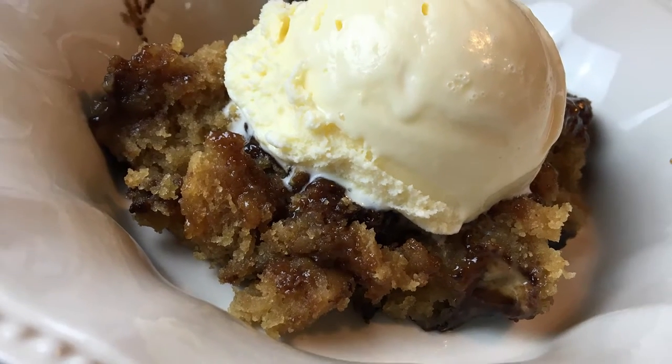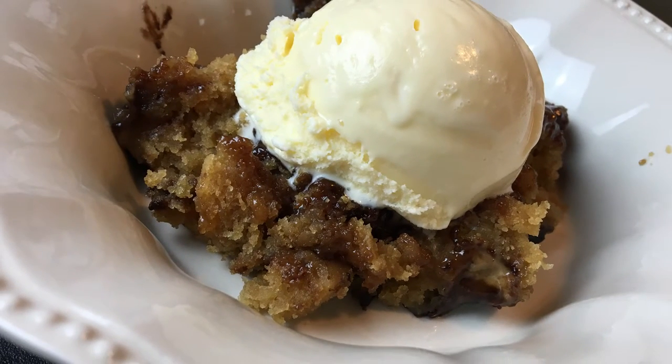Today you guys are in for a treat. We have slow cooker caramel peanut butter hot fudge cake. That is a mouthful.